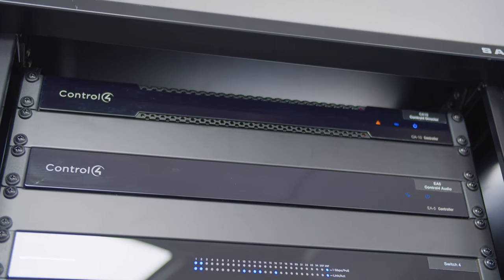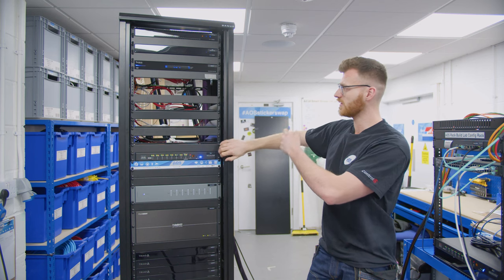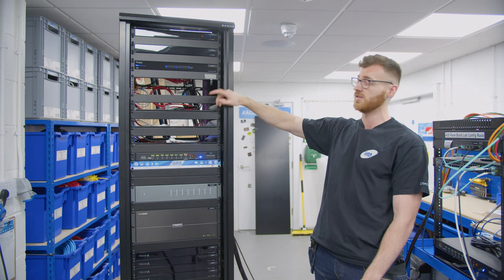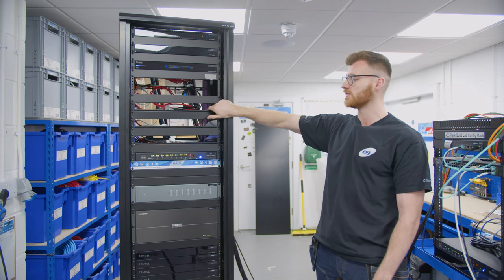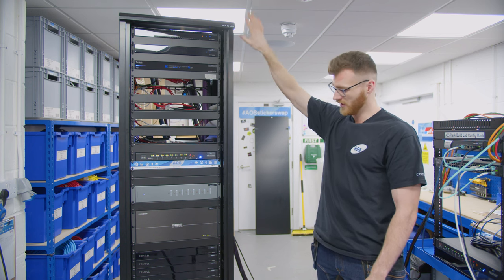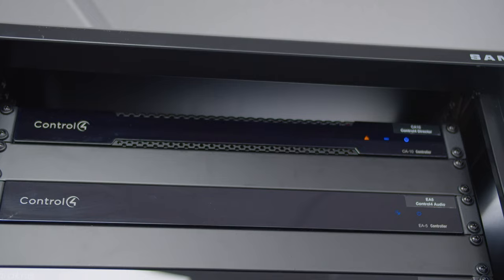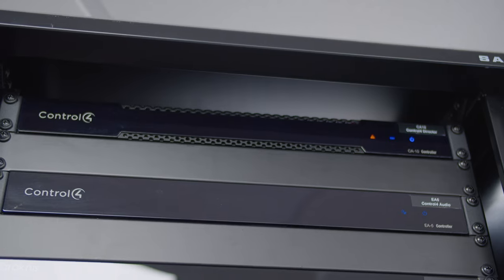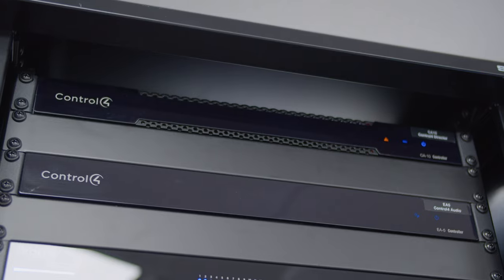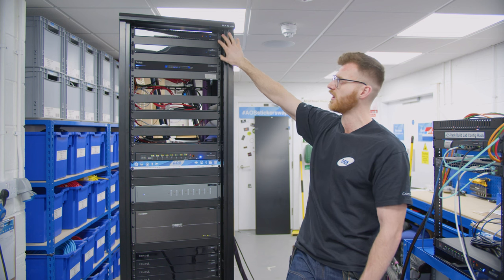Then we've got the EA5, which on this job we're using for a bit of I/O. As we'll see when we take the back off and spin it around, there's some serial connected to that doing the DMX engine. We'll have a bit of IR if the client decides to put Apple TVs in or anything like that. And then it's doing the audio — Planet Waves down to the audio matrix to feed those sources around the house. Above that we've got our CA10, which is running Director on this job — Control 4's best processor for any big jobs where you're looking at 100-plus devices. That's what they recommend.